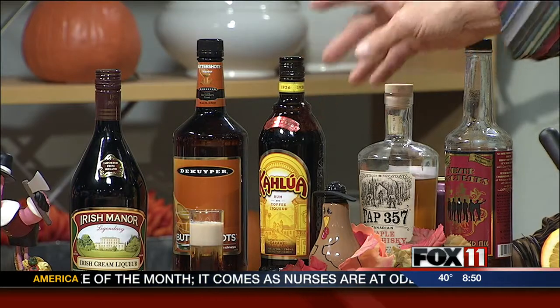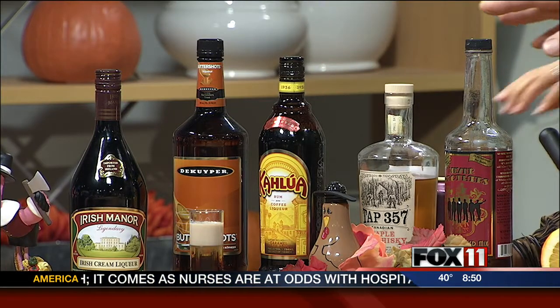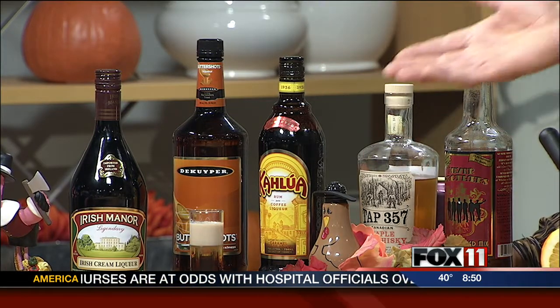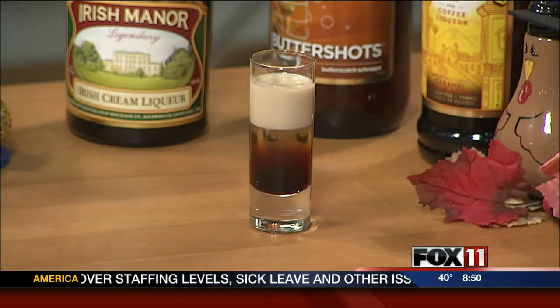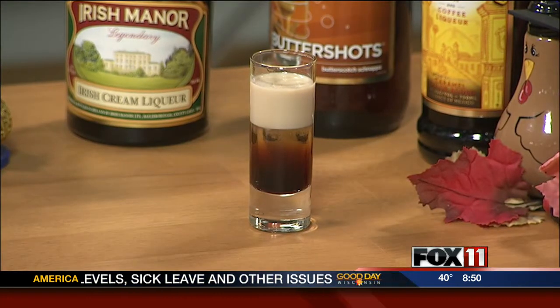It is indeed the Butterball. It starts out with some butterscotch schnapps, and I pour through the Kahlua so it settles in the bottom. I like that it's layered. And then you top it up with Irish Manor or some other cream liqueur, and that's the Butterball. So you have three different liqueurs in one little tasty number.